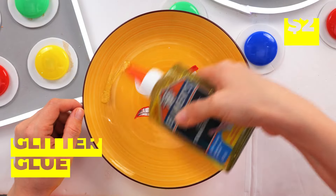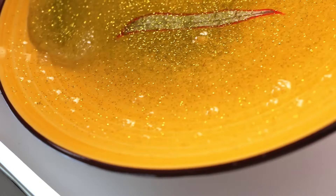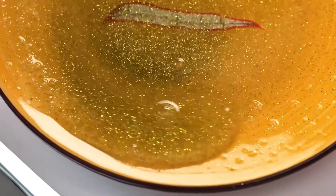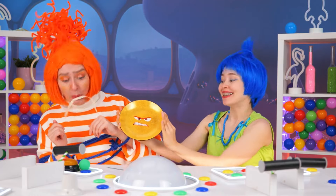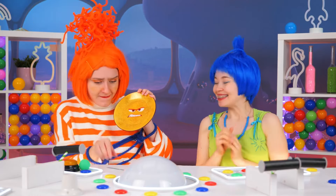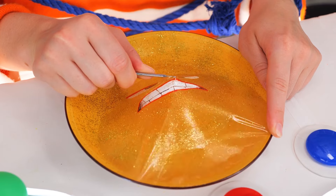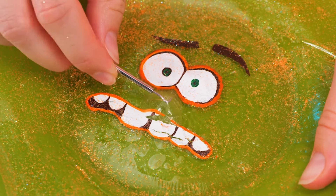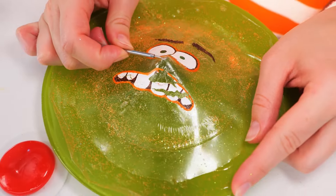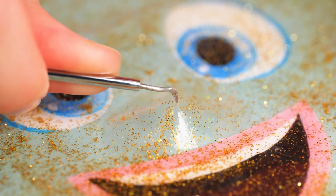Now cover it up with some glitter glue. Twist and turn until the glitter glue is well spread. Here, Anxiety, take it for a swing. Poke it in the middle and peel it off. And isn't this a familiar face, Anxiety? Of course, Joy would make a face of her own.